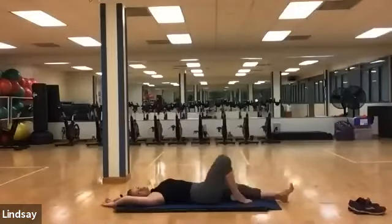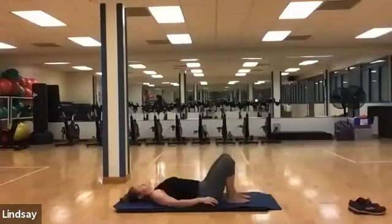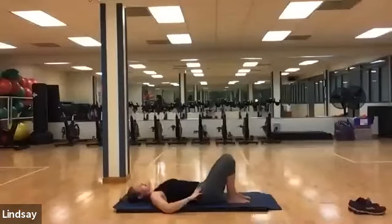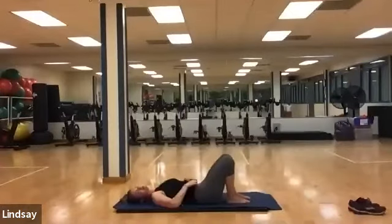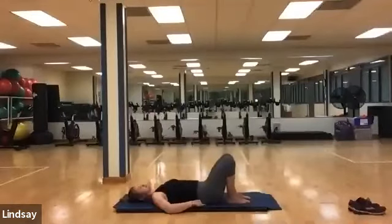Bend one knee at a time in towards your glutes, placing your feet on the mat. Imagine a marble is on your belly button — when you inhale, your pelvis comes off the mat curving at the lower back, and exhale tucking in, hearing that marble traveling down towards your glutes. Inhale lifting up, exhale tucking — finding that nice neutral spine. You want to practice most Pilates in a neutral spine to protect your lower back and keep that core nice and engaged.